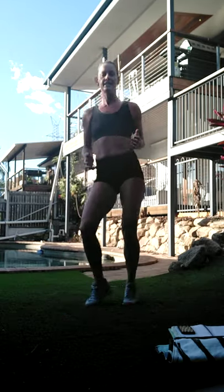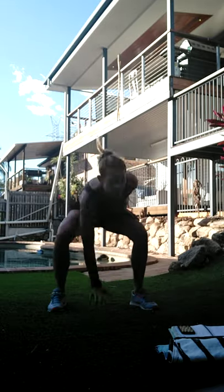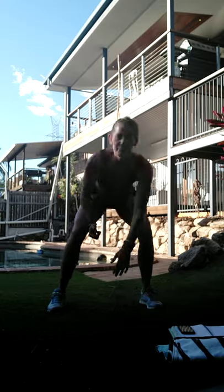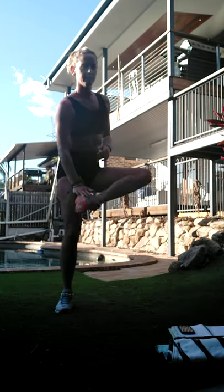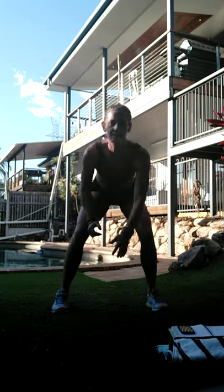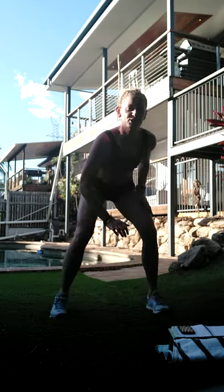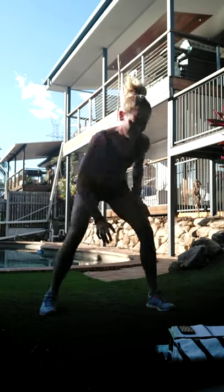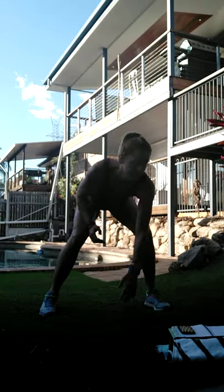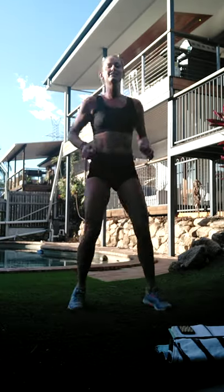Let's bounce! And go - let's see if we can get palms all the way to the floor this time. One more - let's bounce. My legs are burning now.